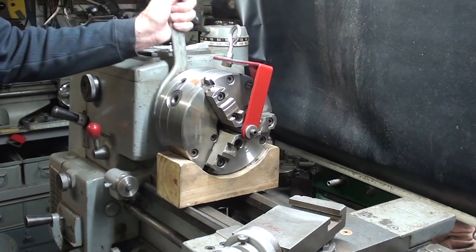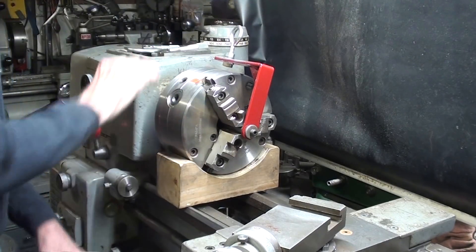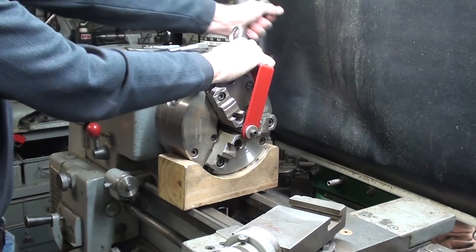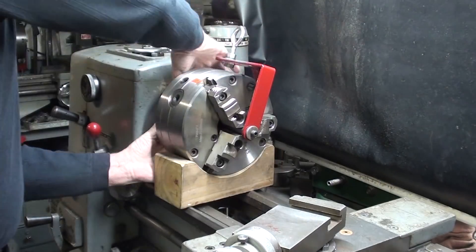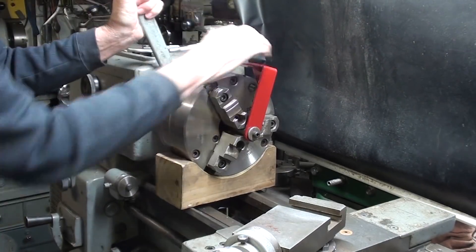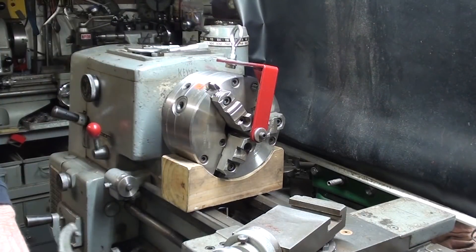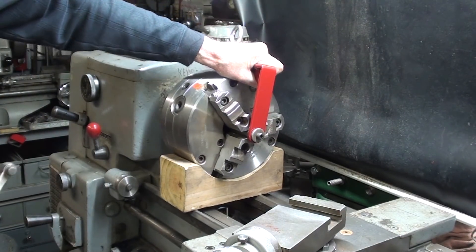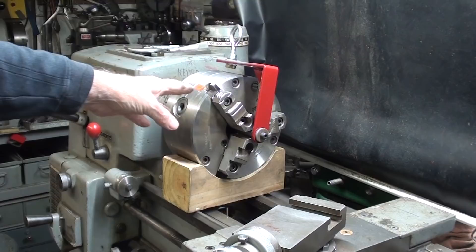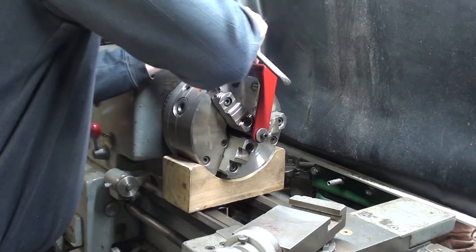I'm going to show you, real quickly, how I remove the chuck from the spindle on this Clausing lathe. At this point I am no longer on the spindle. But how am I going to lift it? I can do this, but I think within a couple of years my back is going to find this to be a killer, because I have to lean over a little bit in order to lift it.